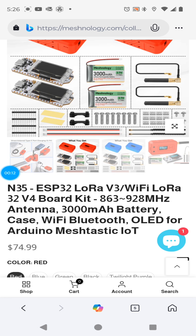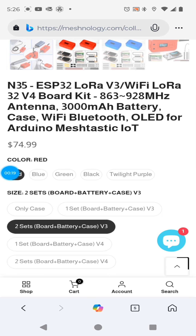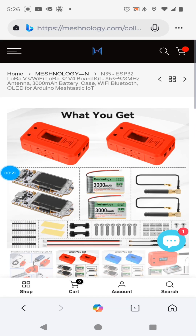Basically it's a kit for the Wi-Fi LoRa32 from Heltec and they sent me a pair of them. This is the V3 set and you can also get this same set with V4 boards.